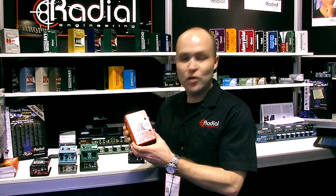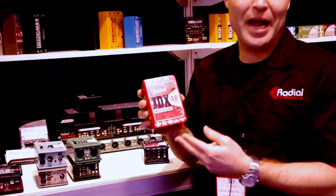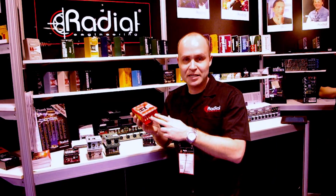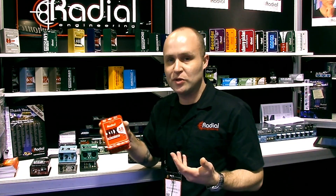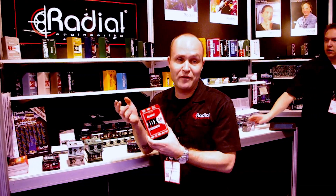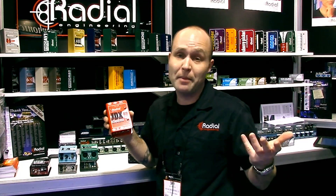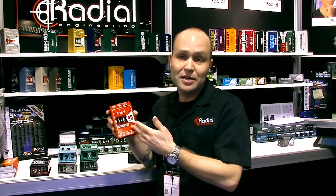Here at NAMM we're showing a new version of our JDX. The JDX has been our very popular amplifier DI. What this does is it takes an output from your head and takes the input from your speaker cabinet, connects the two, and gives you an XLR output. This can eliminate a microphone or be used in conjunction with a microphone. A lot of guys really like this because it sounds very nice compared to a microphone jammed into a speaker cone, and it sounds very natural — like a Standard SM57 in front of a Marshall 412 cabinet — which is the kind of voicing the JDX has.